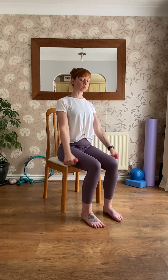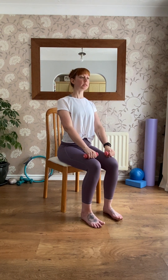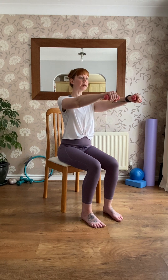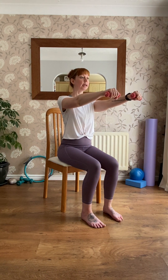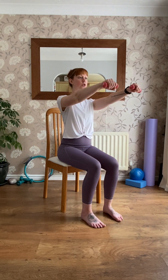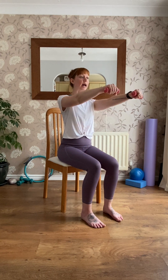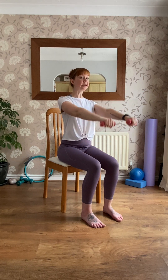Try not to lean back; draw the tummy in for a little bit of support. When we've done the last one, bring those weights to rest on top of the legs. Shoulders down, lengthened up. We're simply going to lift, raising the arms to about shoulder height, and then back down to touch the legs. Working the top of the arms and the shoulders — if you find you're leaning back, maybe don't lift as high, or use a lighter weight.